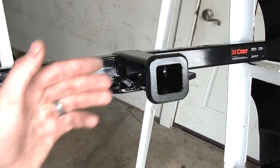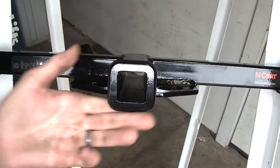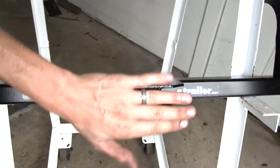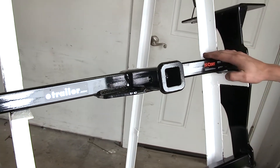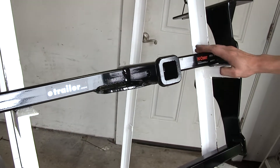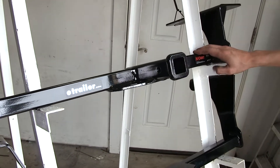The Curt hitch also features a decorative collar around the outside of the receiver, whereas the Draw-Tite hitch is just squared and cut off flush. One final difference: if we're using the Curt hitch for a non-trailer application such as a bike rack or cargo carrier, Curt does require the use of a stabilization strap to help support the load.